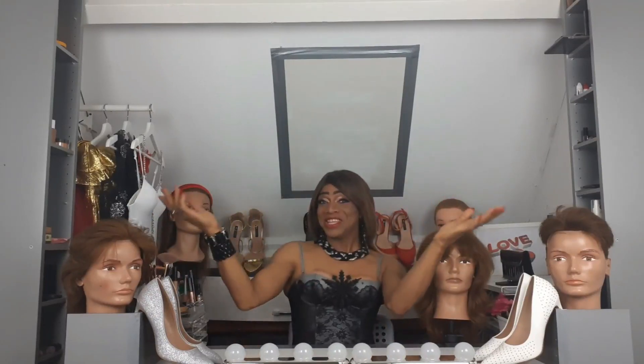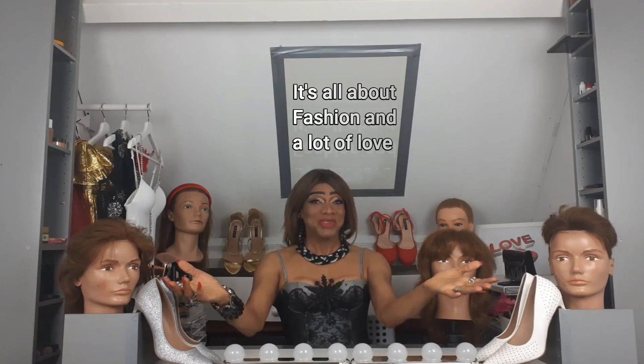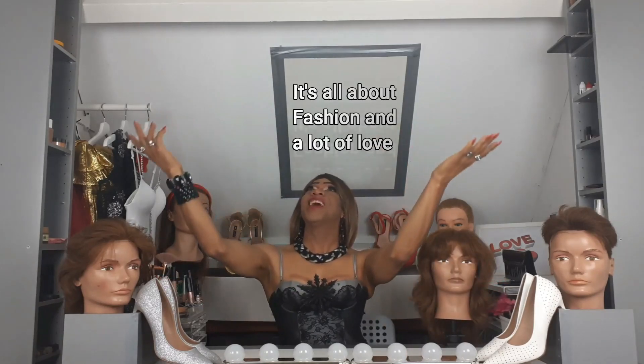Hi guys, welcome to my channel. A new day, a new tutorial. Just smile, be you, be happy. Because everything we do, we do it with love. Remember? Because love is what we need and God is love.